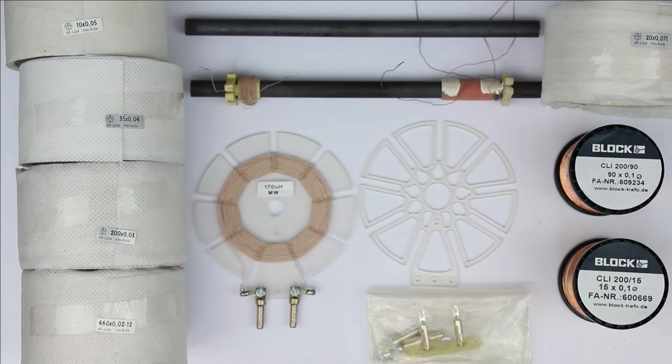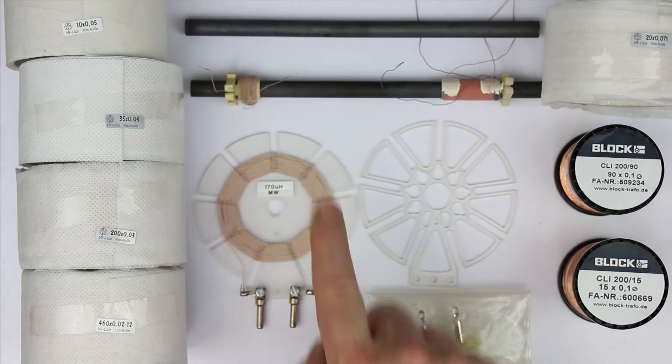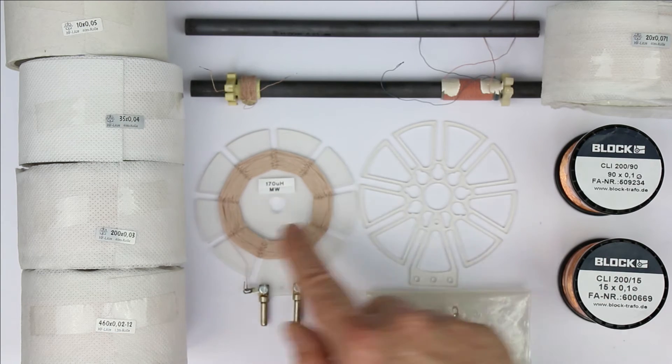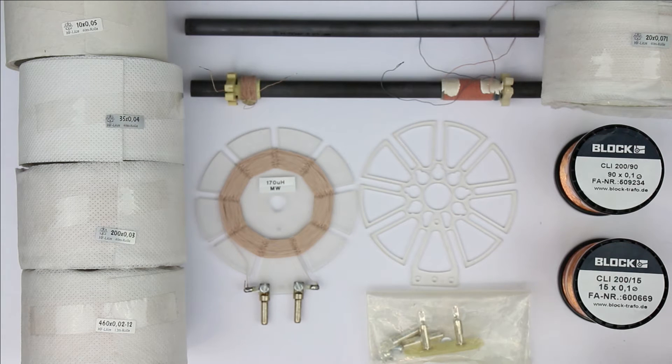For winding your own AM reception coil — no matter if with a ferrite rod or with this spiderweb type — you need Litz wire. That's the most important thing for reception in the long wave, medium wave, and lower short wave bands.